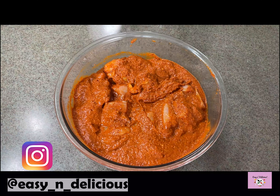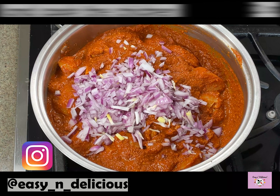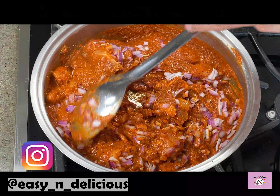Transfer this to a pan and add the finely chopped red onions. Now we will cook the chicken completely on low flame. I am not adding any water as this dish is a dry chicken dish.